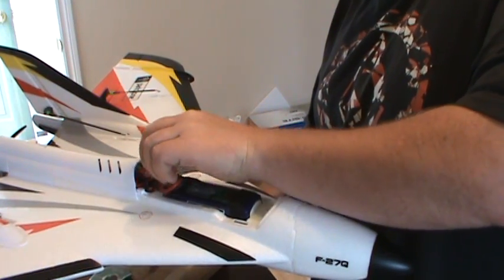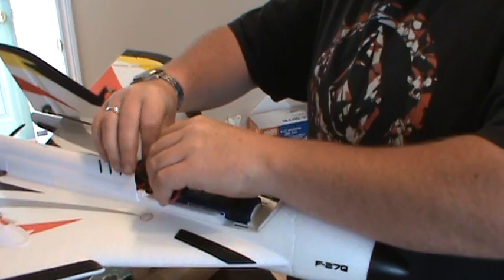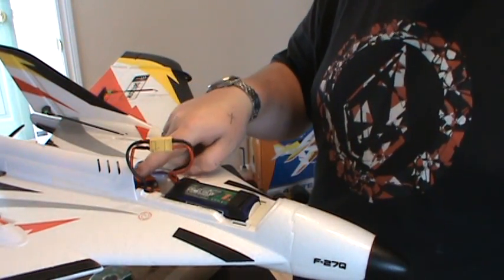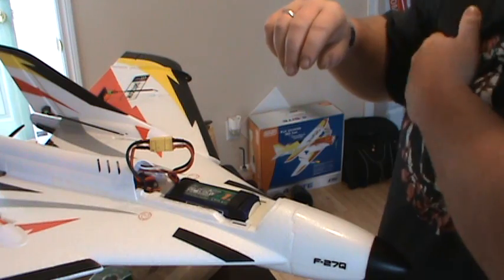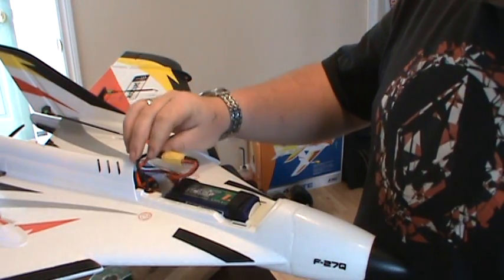The magnets on the canopy are quite strong, so that's always good. I had a little issue where the on/off switch on my ESC broke away from the ESC, so I just put a little CA on it and stuck it back to the ESC — that's all good.